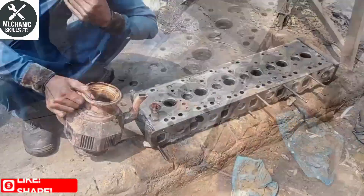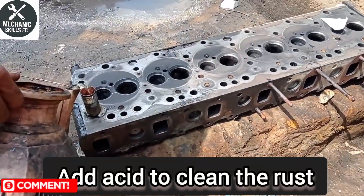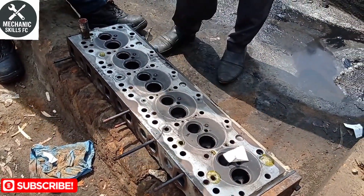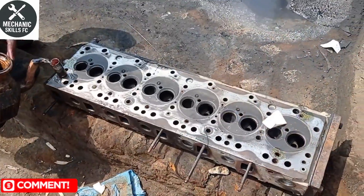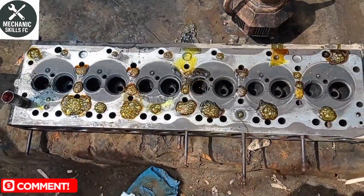Now we mount the engine head on the surface grinder milling machine. It's important to clamp the head securely and ensure it's perfectly level. Next we set the cutting depth — we aim to remove just enough material to make the surface flat and smooth again. Too much removal can affect compression, so precision is key.